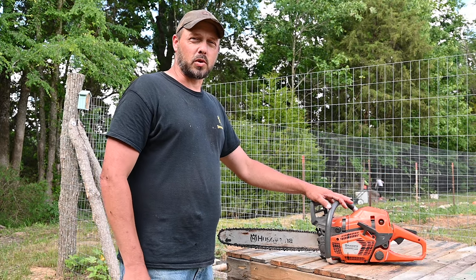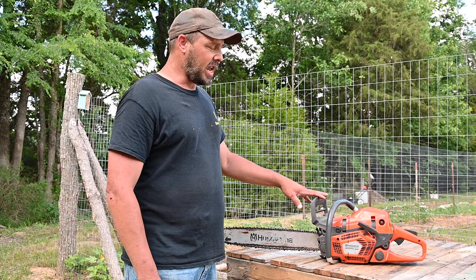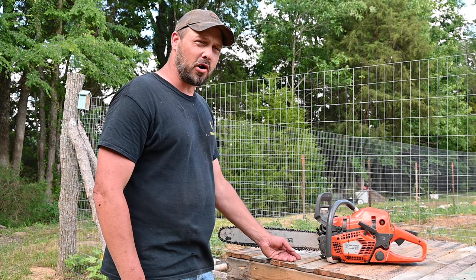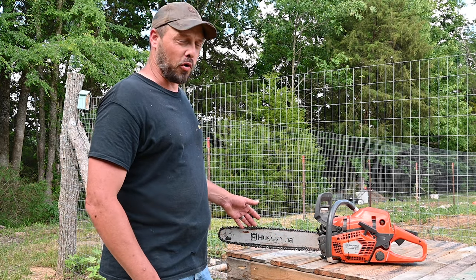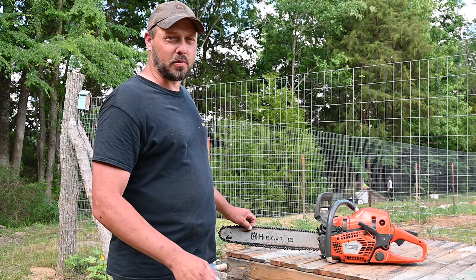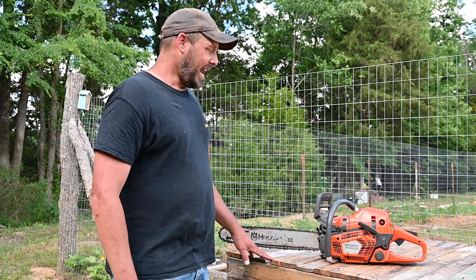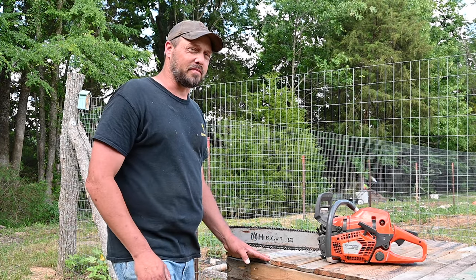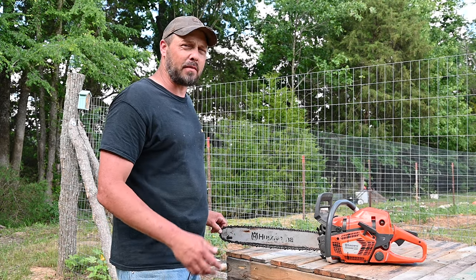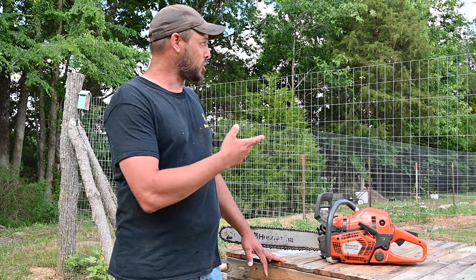When you buy this chainsaw it comes with a 20-inch bar. The range for this chainsaw is 18 inches up to 24 inches, but I did hear people talk and I looked online under reviews and they said the chainsaw does have enough power to put a 28-inch bar on it, which I'm going to try later on for any bigger trees I have to cut.